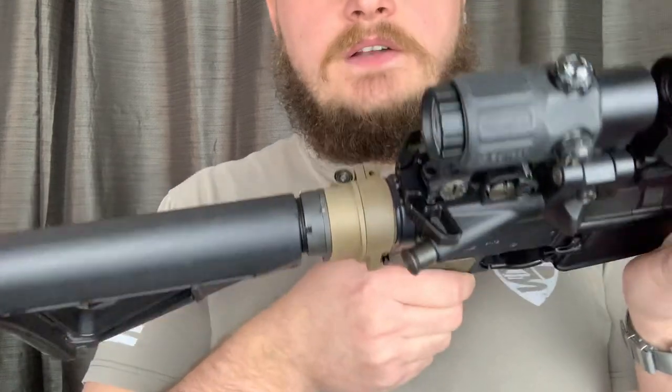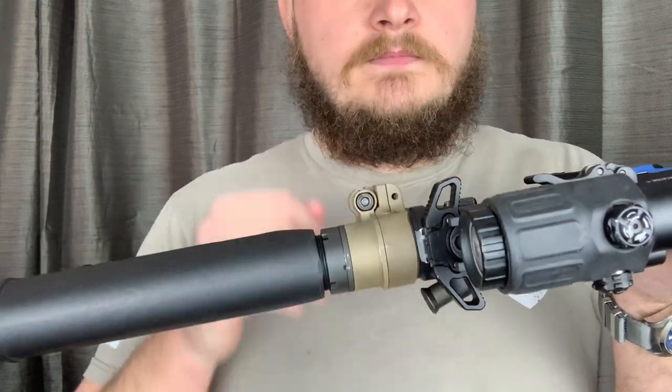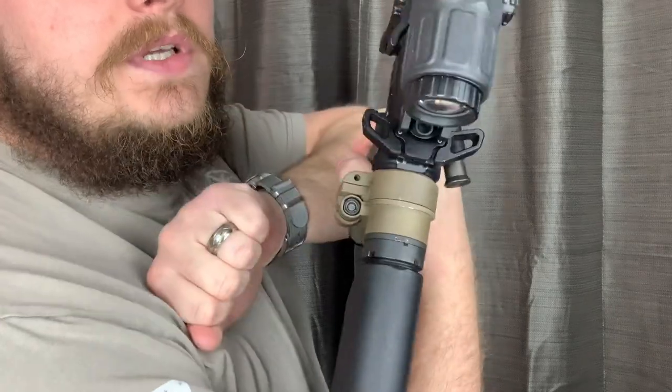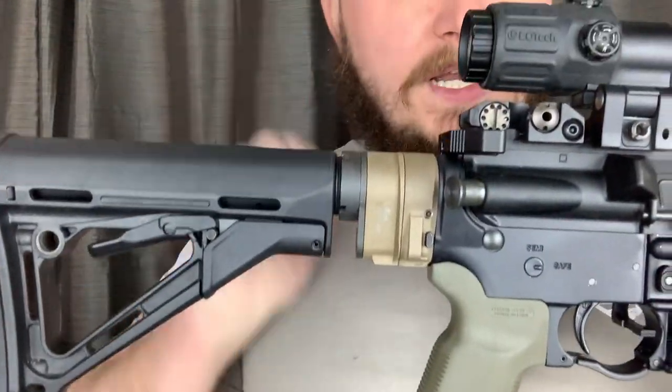The potential con for some people is the hinging system — it protrudes quite a bit. So if you go to reload the thing with gloves, depending on how big your fingers are, you might have an issue.